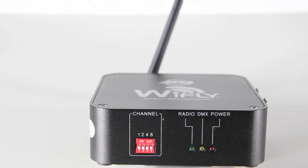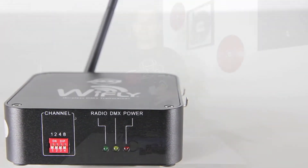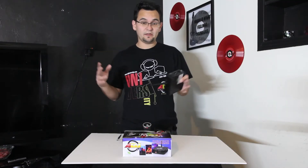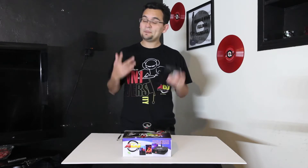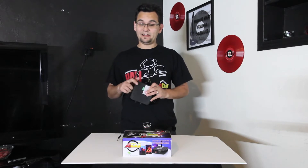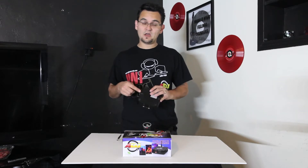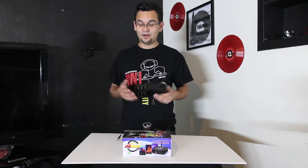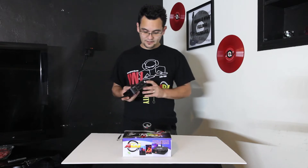Even though it's in 2.4 GHz, don't worry about it colliding with your wireless router or anything like that, because it still has special technology to keep things from clashing. This thing is rock solid secure. I was told that this is even more stable than the Y-Flex as far as keeping a connection, and I've had zero dropouts with the Y-Flex. I have a 2.4 GHz audio transmitter, a 2.4 GHz wireless router, and Bluetooth — and it's still working just fine.